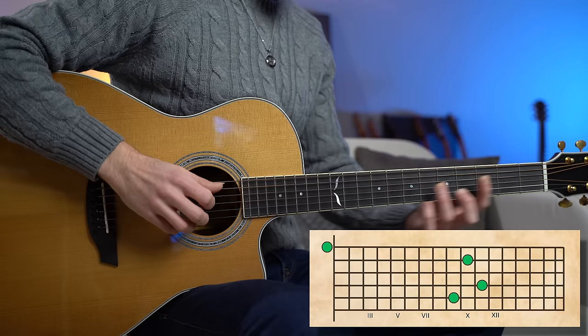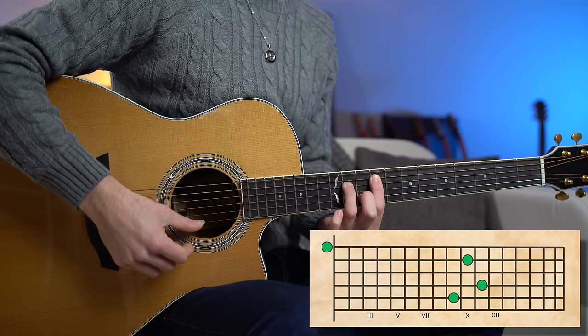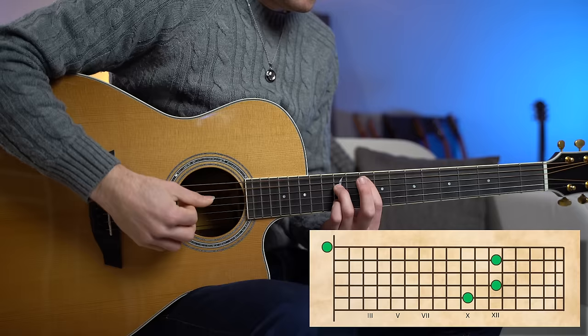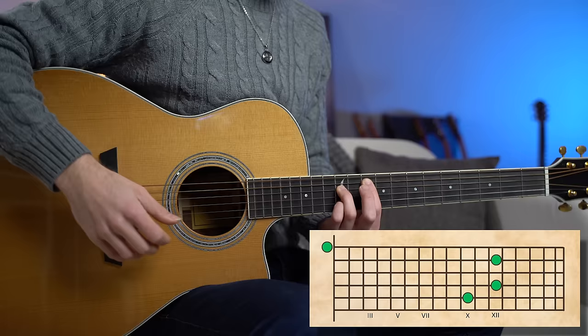We'll do the same thing for the F sharp minor. Beautiful F sharp minor 7th chord — we have the root note F sharp, the perfect fifth C sharp, the minor third A, and the minor 7th E. Now for the G major: a beautiful G sixth chord, with the root note G, the perfect fifth D, the major third B, and the major sixth E.